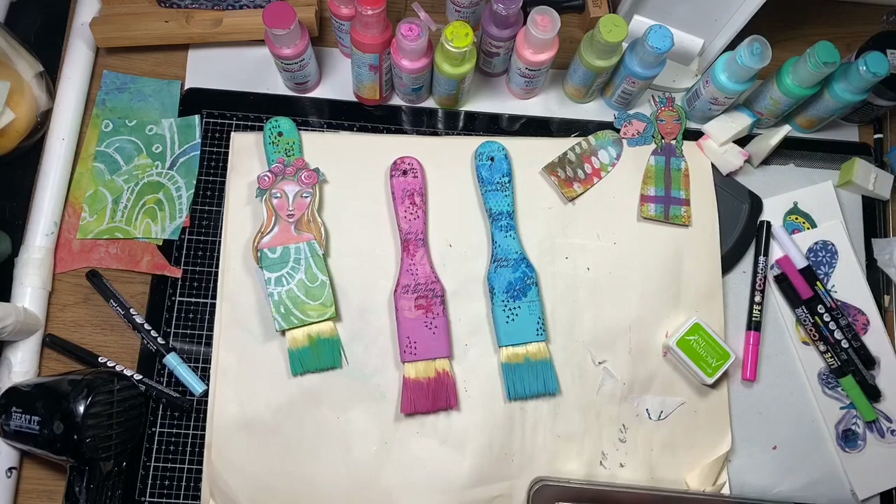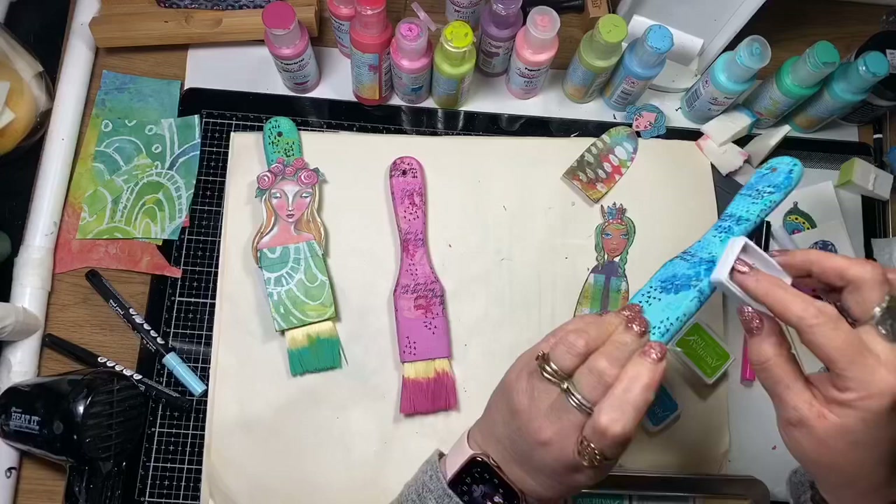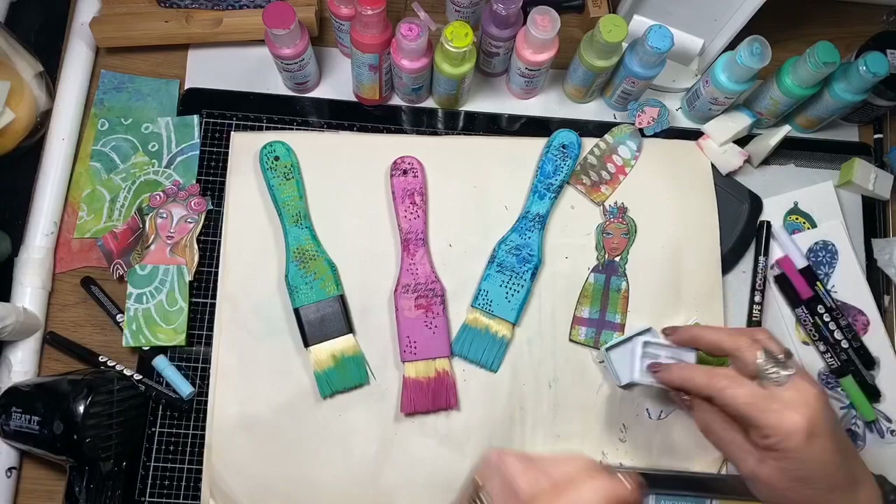I'm just edging the dolls with a bit of archival ink so that there's no brown paper showing or any white surface left. Now I'm edging the paint brushes too with the archival ink.